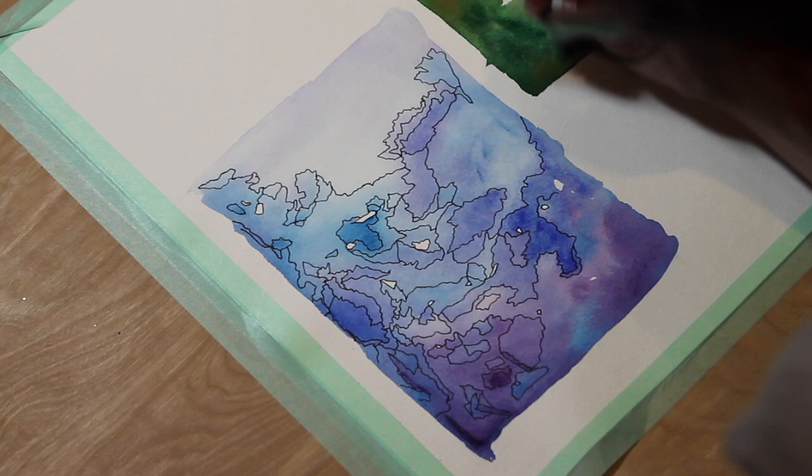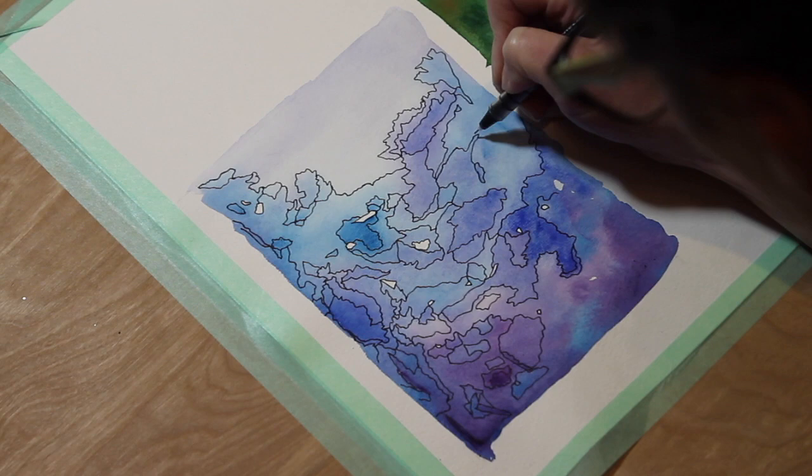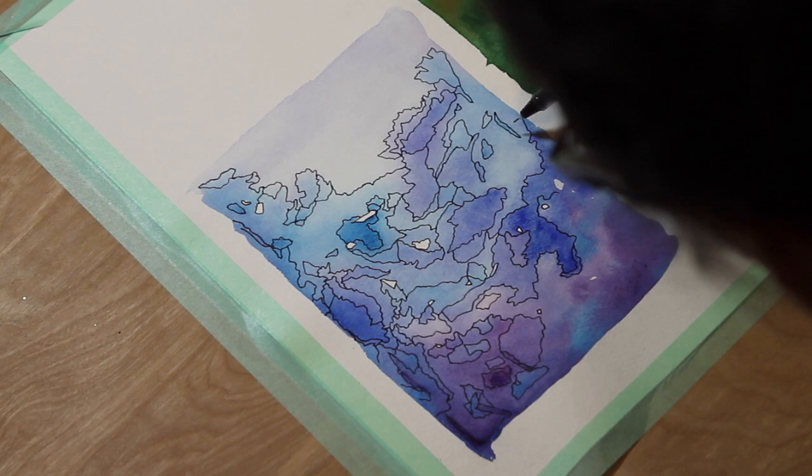If you're intimidated by this, just start small. Like I said, this is a 5x7 — get a 5x7 piece of paper and just trace around it with a pencil and you've got your block to paint in.